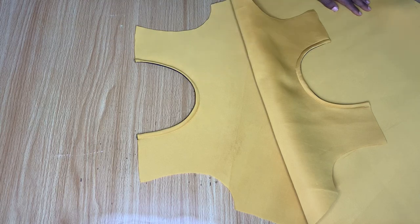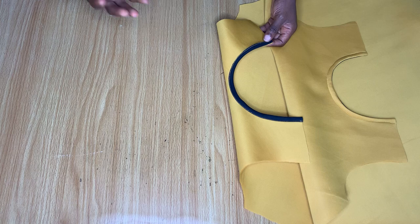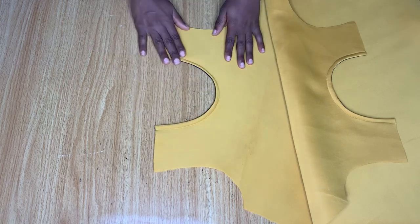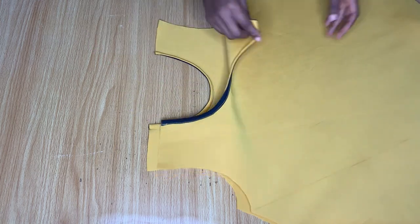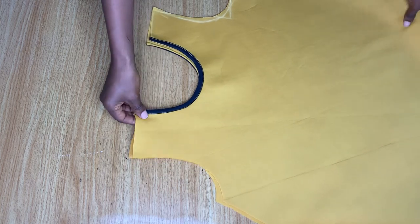I'll do that for both the front and the back pieces. This is what it looks like in front after I was done stitching it down. At the back the black bias is showing, but if you turn to the front it doesn't show. I've done it for both pieces.